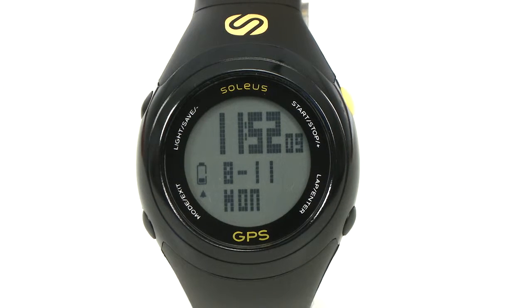It gets speed, distance, and pace by GPS. There's a 1/100th of a second chronograph that features a hands-free auto lap.